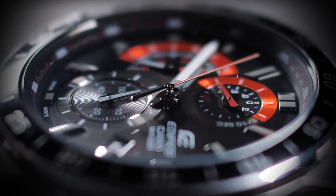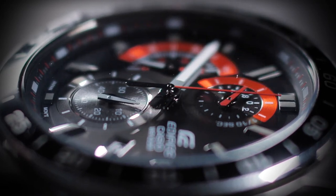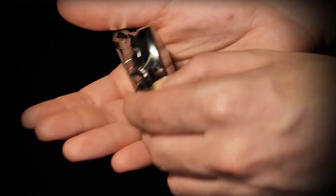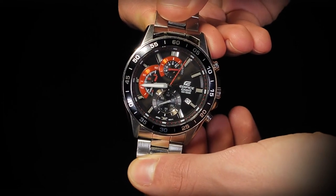Additionally, you will learn never published before watch-stopping secrets. You will learn how to control a watch with a chronograph and stop the main dial and each of the sub-dials individually. You will also learn how to cause the stopwatch in a chronograph to self-start without pressing any buttons.